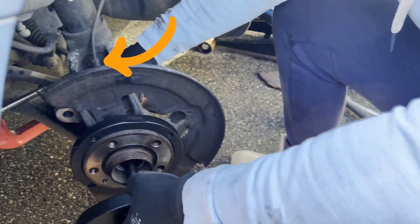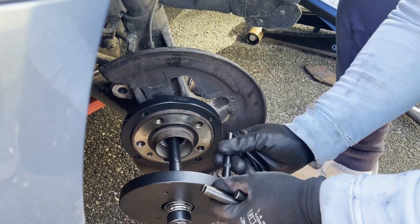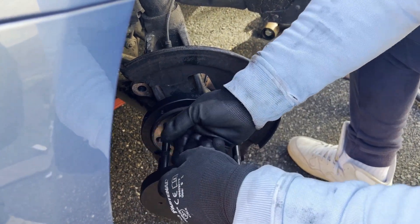If you are concerned about the ABS sensor, also called wheel speed sensor, being damaged, then you can remove it. However, you don't have to — it won't be touched during the removal.